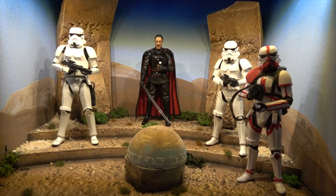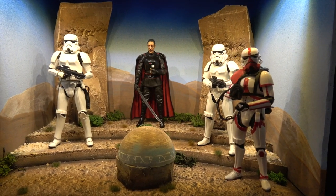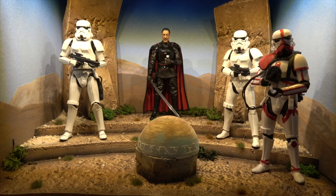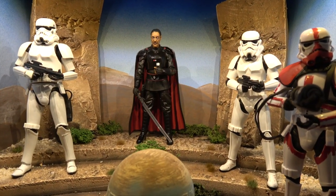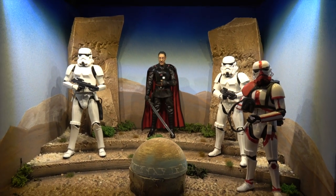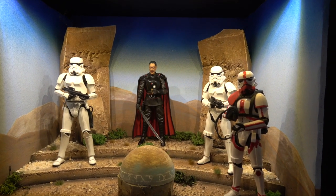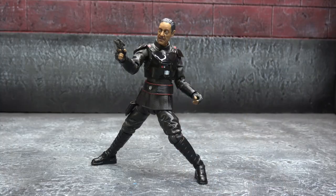Size comparison-wise, here he is in a diorama I recently built just for my Mandalorian bad guys — something simple, down and dirty, quick and easy, not my best by far but it'll do the trick. He looks good next to some stormtroopers. I always like the black armor against the white armor — it harkens back to Vader. It just always works.